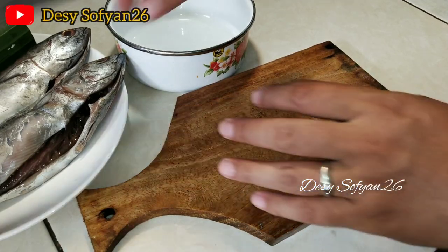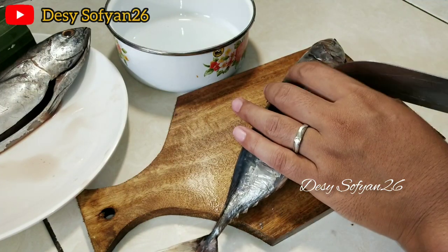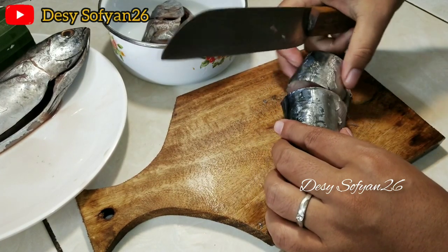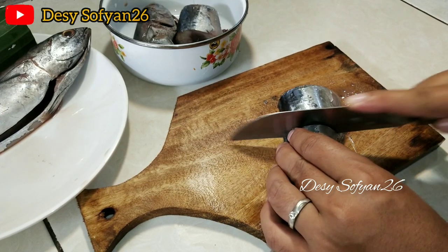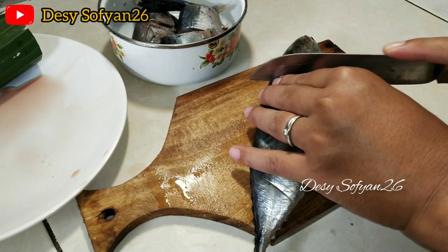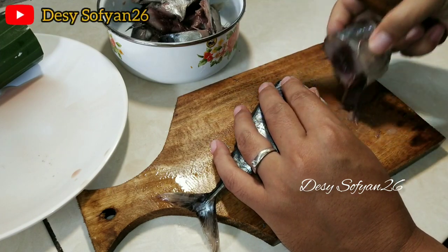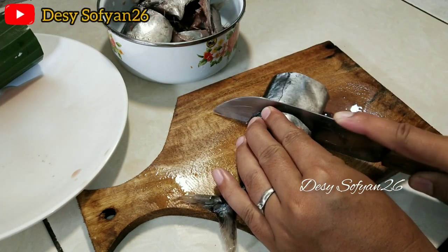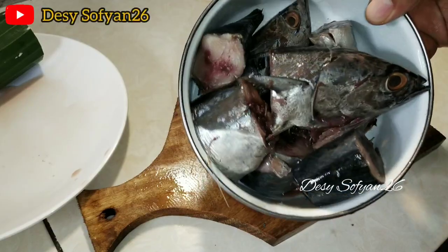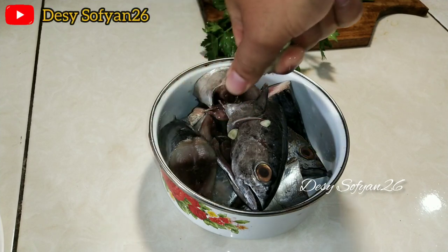Ini langsung aja saya potong-potong untuk ikan tongkolnya, motongnya sesuai selera aja ya bun. Ikan tongkolnya saya potong menjadi 4 bagian, kalau bunda suka yang lebih kecil-kecil juga bisa. Untuk ikan tongkolnya sudah selesai dipotong, dan disini saya tambahkan perasan jeruk nipis biar tidak terlalu amis.